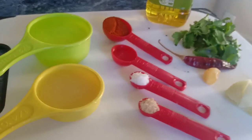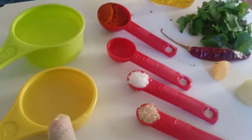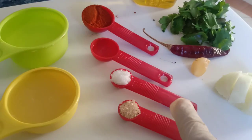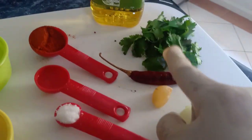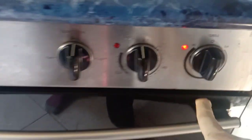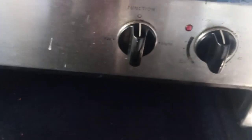Now let's have a look at the ingredients for the sauce: garlic, onion, chili powder, red chili flakes, salt, sugar, coriander leaves, vinegar, water, and oil. Take all the ingredients and blend them together.